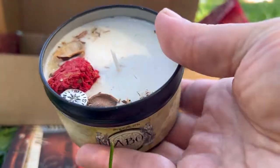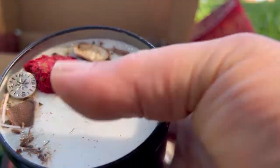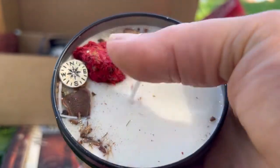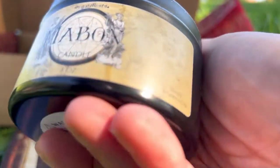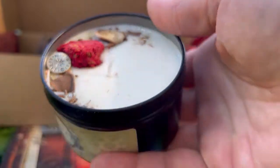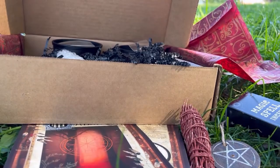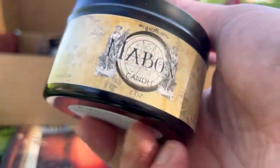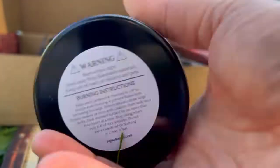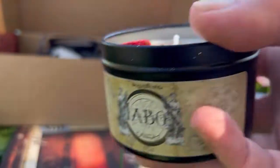Then we have an absolutely gorgeous, as usual, Mabon candle. This is definitely one of my favorite boxes — I get Midnight Muses and Sugar Muses. Just aesthetically pleasing. Oh, wow — gorgeous. Look at that, there's a charm in there! Absolutely beautiful, really really nice. It smells like cinnamon and fall, of course. There are some warnings on there too. Just beautiful.